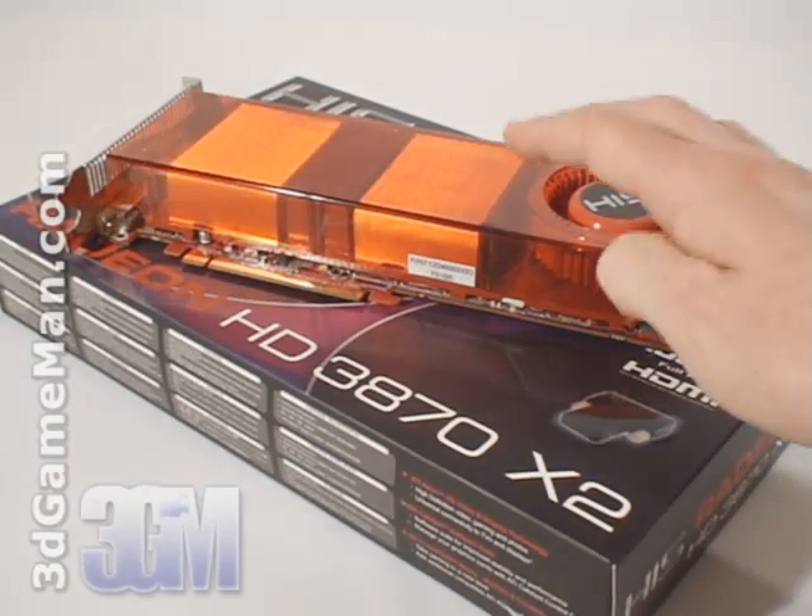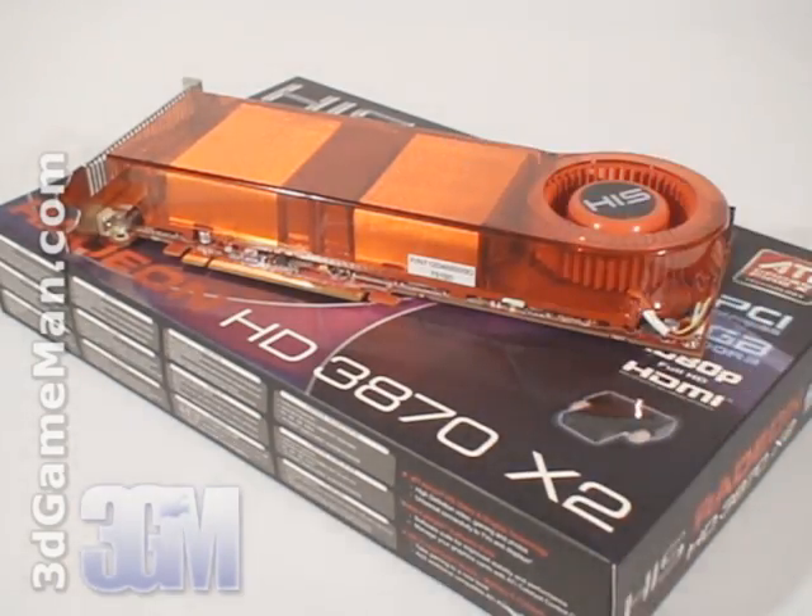The core speed on this product is 825 megahertz and the one gigabyte of GDDR3 256-bit memory runs at 1.8 gigahertz DDR. It comes with 640 stream processing units for vertex, pixel, and geometry; 32 texture data units; 32 texture units; 32 raster operations. The fill rate is 26.4 gigapixels per second and the memory bandwidth is 115.2 gigabytes per second.